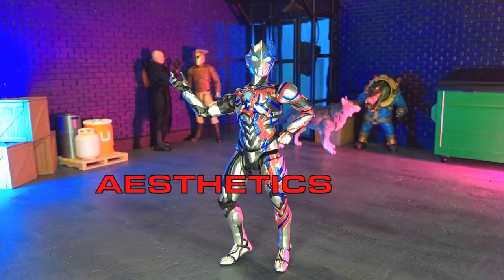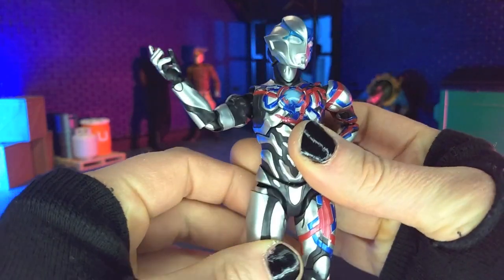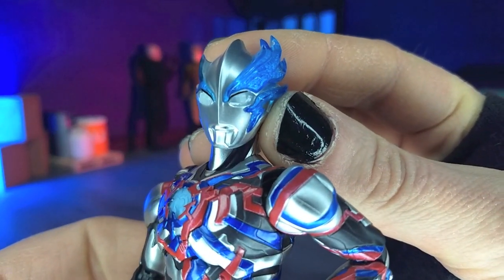Aesthetically speaking, this figure is crisp and beautiful, and I know I use that term crisp a lot with S.H. Figuarts, but they have their stuff dialed in. Love them or hate them, they definitely bring it when it comes to paint and sculpt, and as we can see, very sharp sculpt all around here.